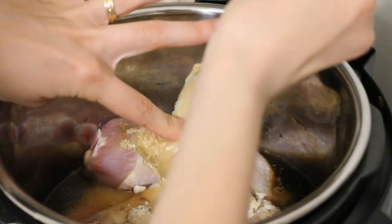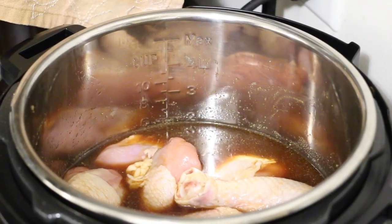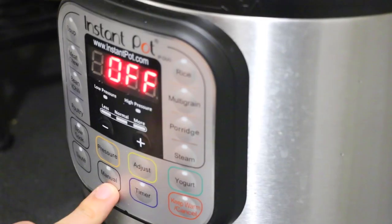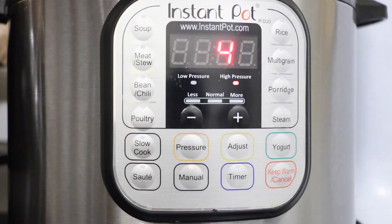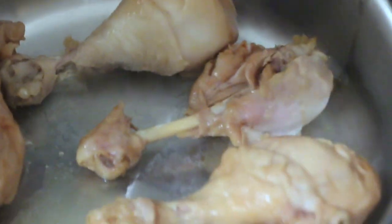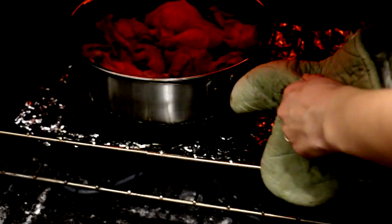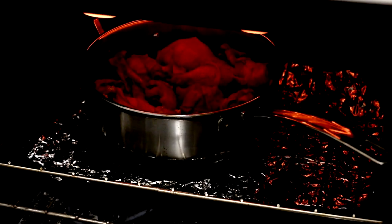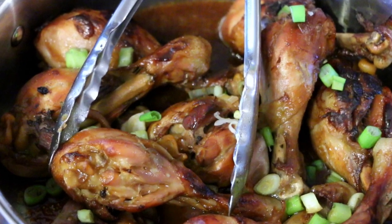You could also use sugar or maple syrup — whatever you have on hand or whatever you prefer. I'll put the lid on and manually set the pot on high pressure for 10 minutes. So the 10 minutes on high pressure are up. I'm removing the drumsticks and putting them in a pan. I'm going to put them in the oven on broil for about five minutes per side, and while that's happening I'm going to reduce the liquid — the marinade — and it's going to become a delicious glaze that I'll pour right over the chicken.